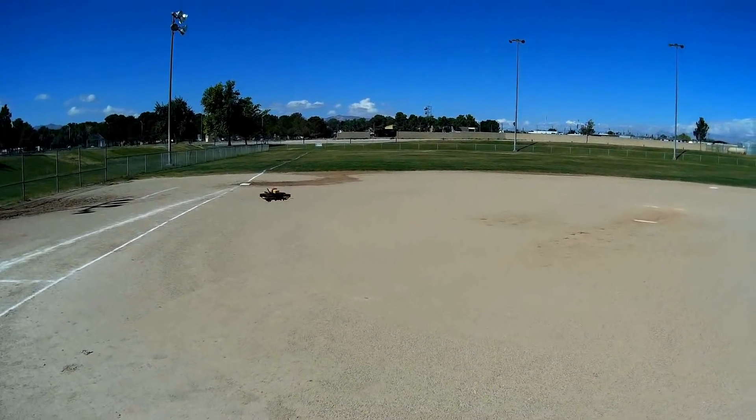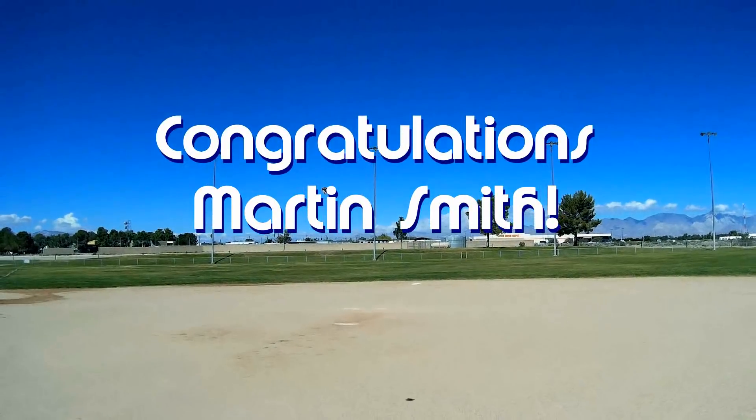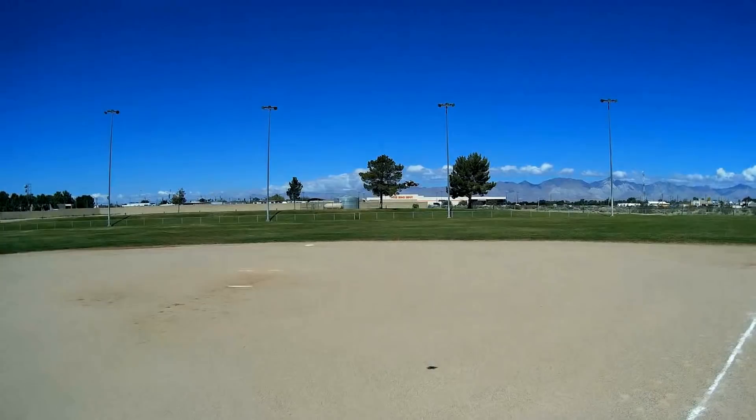Good morning, QuietCopter101. Before we get started, let's get today's shoutout out of the way. Today's shoutout goes to Martin Smith. Martin was first to say 'first' in one of my recent videos, and thus wins the shoutout. So congratulations.